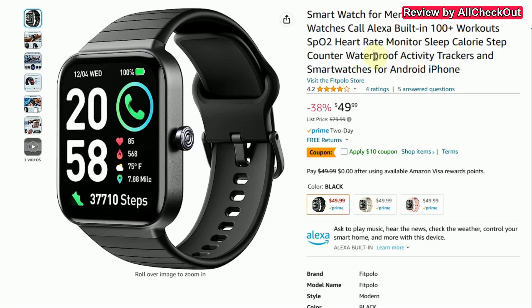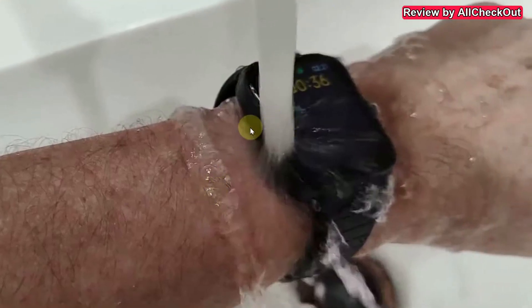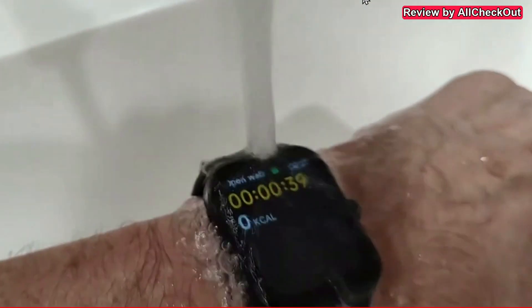It's waterproof IP68, so it's not 30 meter, 50 meter, or 100 meter, but you never know. I would never trust a 100-meter waterproof rating in a smartwatch, and IP68 is definitely enough for normal swimming, but I wouldn't go diving with such a watch. Why do I think it's a really nice smartwatch for swimming? Because I've made this waterproof test with the swim option — it has more than 100 sports options.